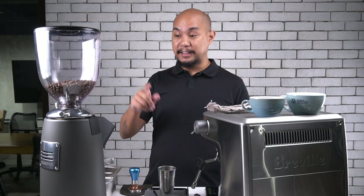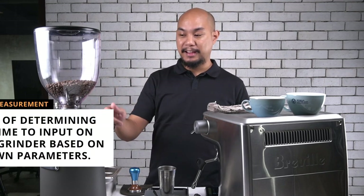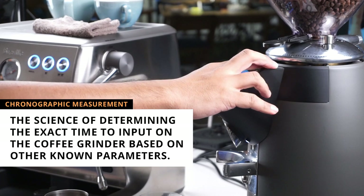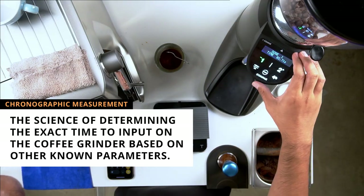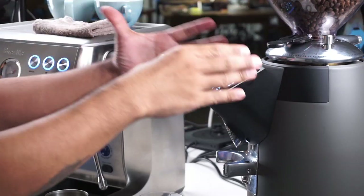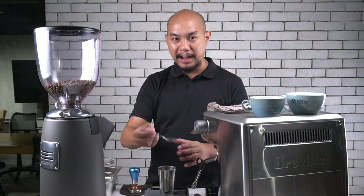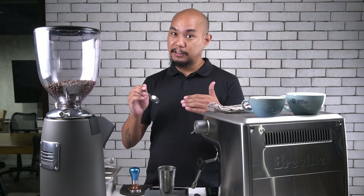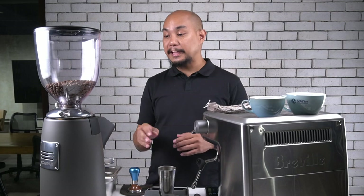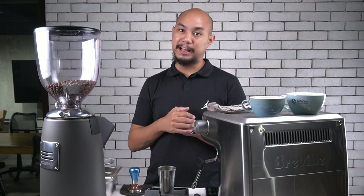We wanted to do a video specifically tackling the timers on grinders and how to kind of dial in exactly what that timer should read. The technical term for this is a chronographic measurement, but we'll just use 'timer' to keep it simple. The question is: what do you do if you already have the correct grind size but you find yourself always having to spoon out amounts of coffee to get the exact dose, or how to limit the amount of coffee that you're spooning out? The way to do that is by utilizing your timer to get the exact dosage that you need every time you push that button.